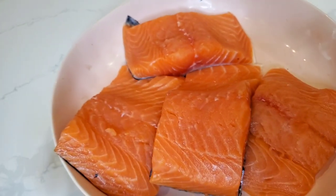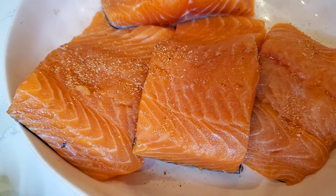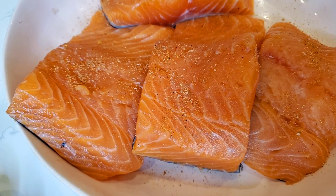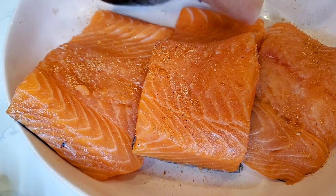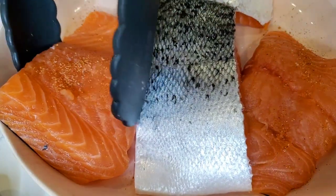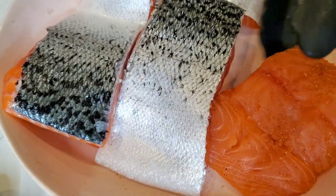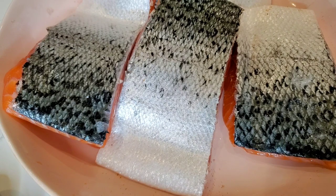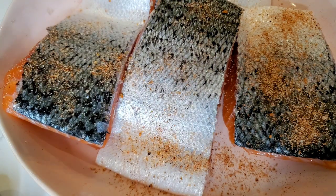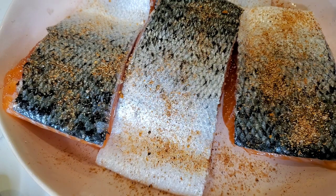First we're going to season our salmon fillets. I've got my seasoned salt blend — I will put a link to that recipe in the description, but you can also use a store-bought seasoned salt. Season both sides, especially the skin side, because we're not going to put mayonnaise on the skin side — just on the meat side, the flesh side. You can also use salt and pepper, garlic powder, or lemon pepper if you like. Make sure you season the salmon itself so you get layers of flavor.